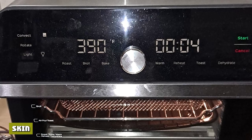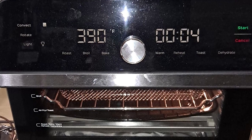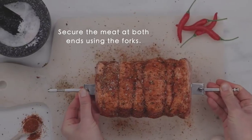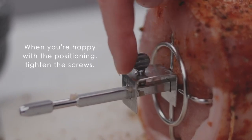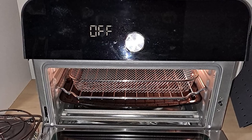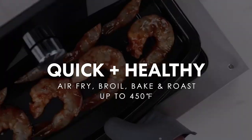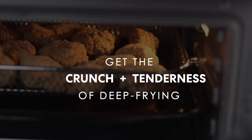The rotisserie kit and high convection together produced perfectly golden brown crispy skin, deserving a 9 out of 10. One thing to note is that due to the meat being considerably moist, the skin lost its crispness in a relatively short time span. The smooth rotation and high convection also allowed the whole chicken to be thoroughly cooked without any pink spots in just 50 minutes. The internal temperature was only a little higher than recommended at 178°F, so it got a 9 out of 10.